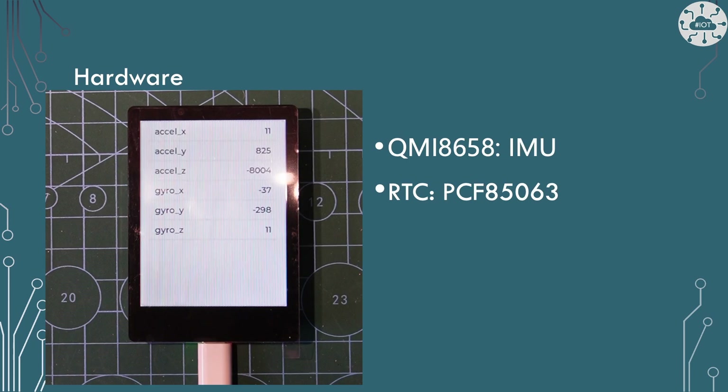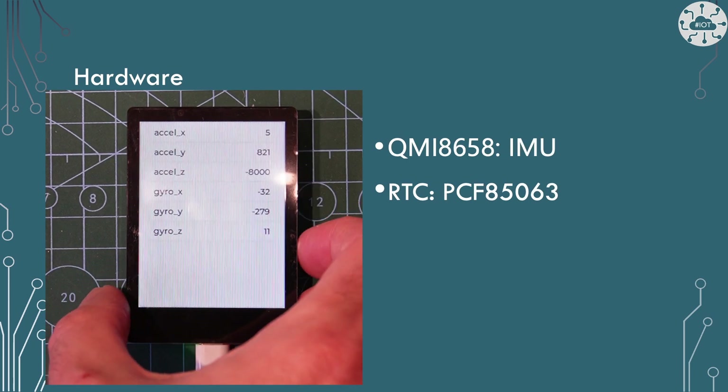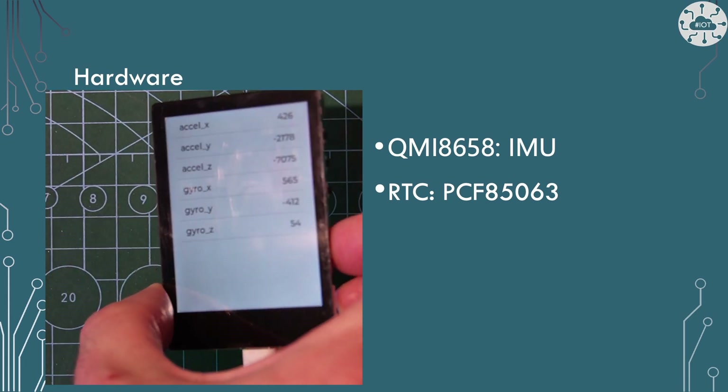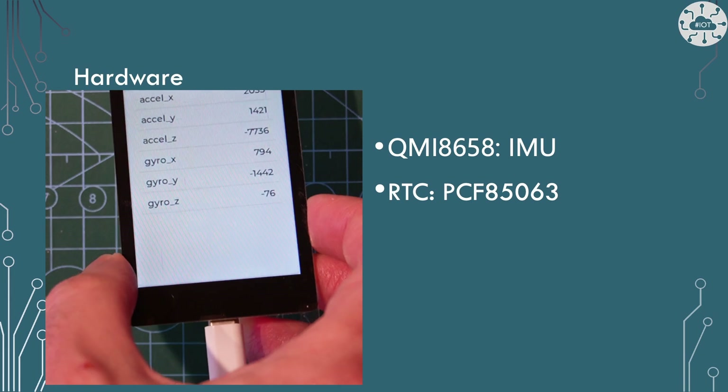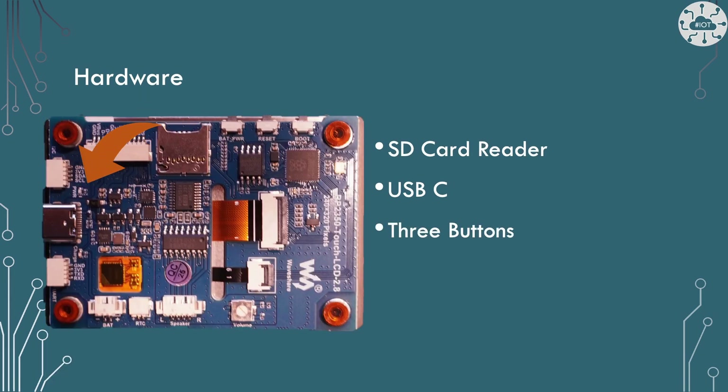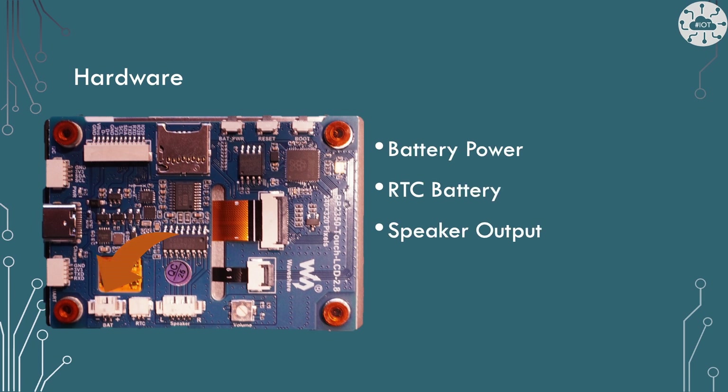It's also got an IMU so we can see rotation and gravity effects on the device, and a real-time clock. We've got the SD card reader, USB-C, and three buttons — reset, boot select, and a user-defined button. Battery power connectivity is available so we can power it from a battery, a real-time clock battery to keep that going, and speaker outputs so we can make lots of noise.